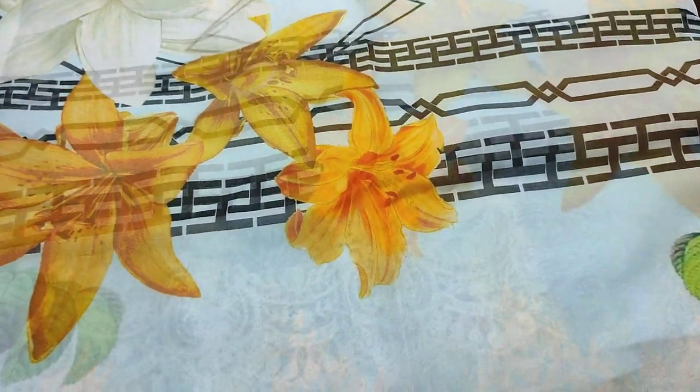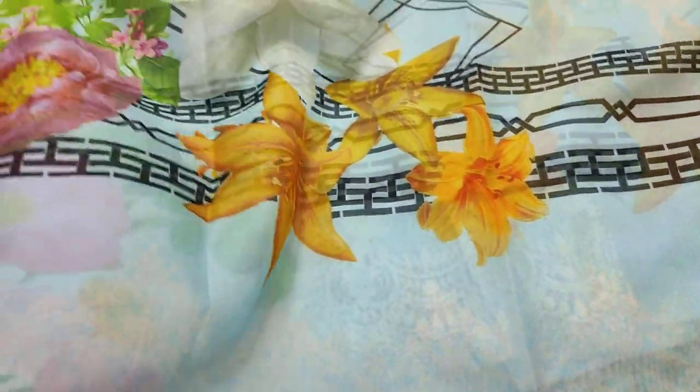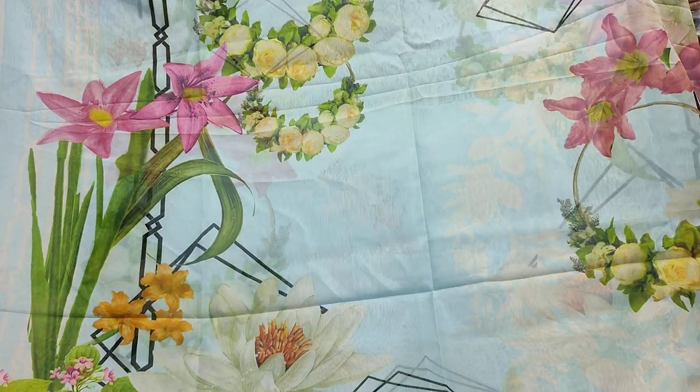Copy design. This is the Silka Dupatta. This is a good collection.